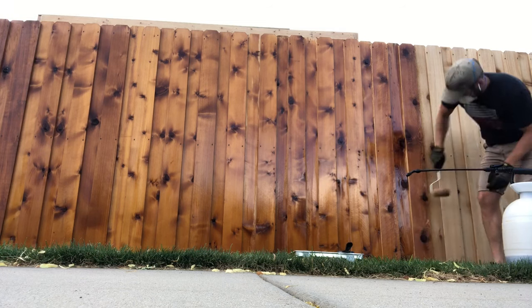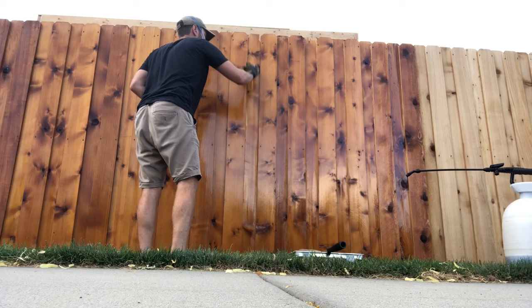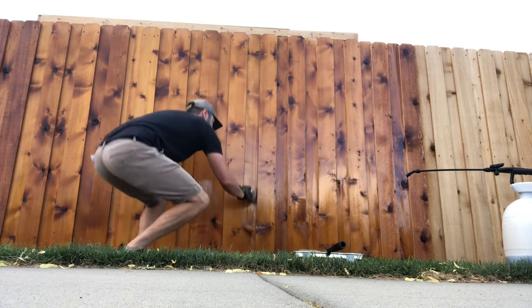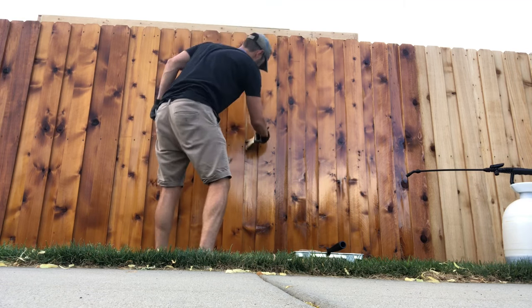This stuff is advertised as goof-proof, as they call it. They say you can apply it with a sprayer, a roller, or a brush, and I would definitely say they're not wrong. Basically, any way you can get the stain on there and get the wood covered, it's going to look great. It will even out and look uniform as long as you do a halfway decent job of just getting it on there.